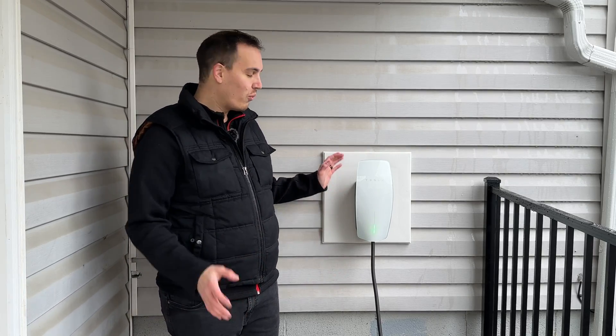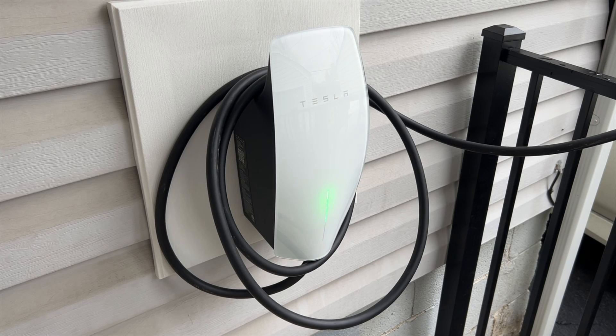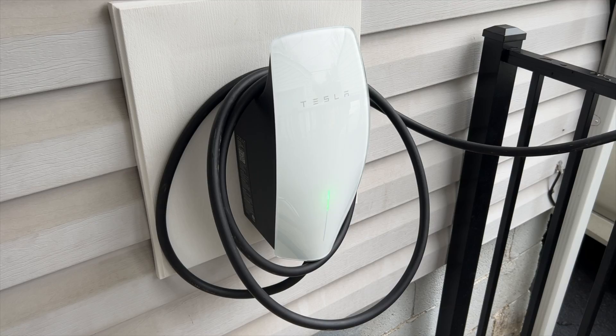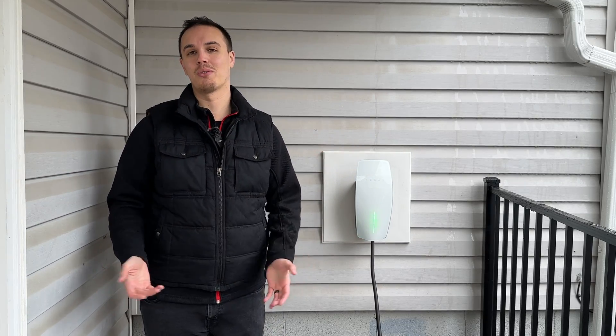The design is absolutely beautiful, and what's really nice is that it has integrated cable management. Whenever you're done charging your vehicle, you can wrap the cable around the charger. It's a seamless design, and that's one thing we absolutely love about it.